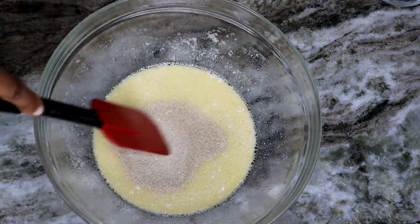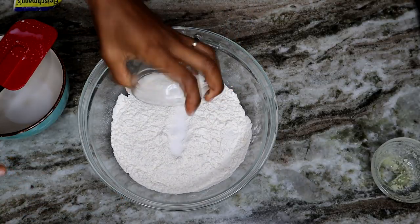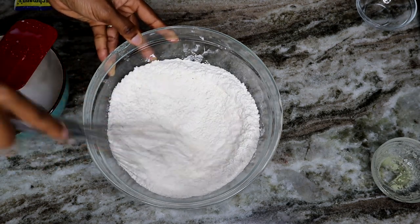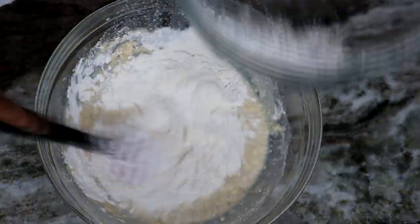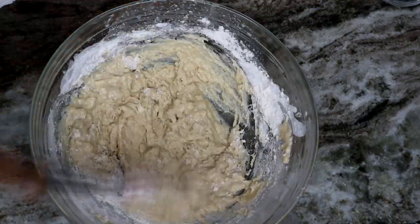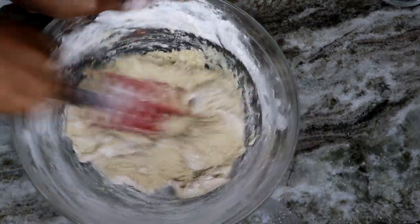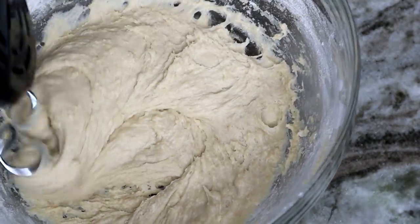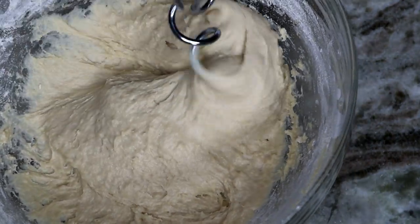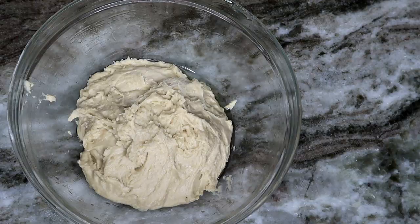Stir it all together for about a minute, then we add our dry ingredients. I'm adding the salt into the flour, giving it a quick mix, then adding the flour gradually into our milk mixture until we form a soft dough. Even if it's a little too wet, that's fine. I used a hand mixer, but you can use your hands. Once done, remove the dough and place it in a greased bowl so it doesn't stick.